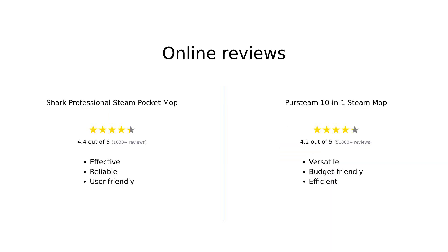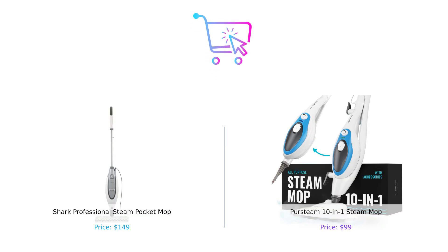In summary, both mops have their strengths based on user experiences. The Shark Professional Steam Pocket Mop is highly regarded for its effectiveness on tough stains and ease of use, while the PerSteam 10-in-1 Steam Mop shines in versatility and value for money. Users appreciate the quick heating time and the ability to clean multiple surfaces with the PerSteam, making it a favorite for many households. The Shark is great if you're looking for a solid performer, while the PerSteam is a versatile powerhouse that's easy on the wallet — it's like choosing between a classic sports car and a multifunctional family vehicle.